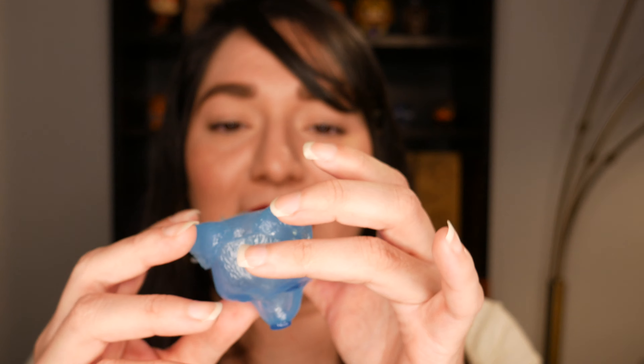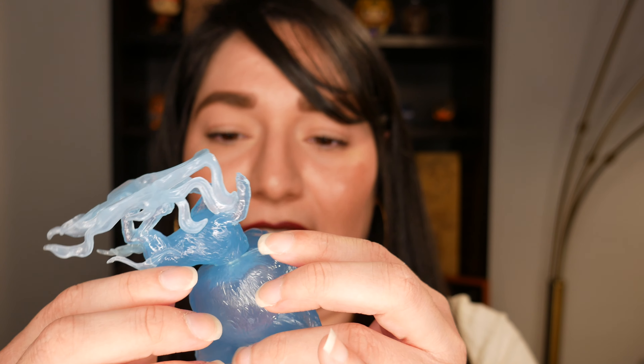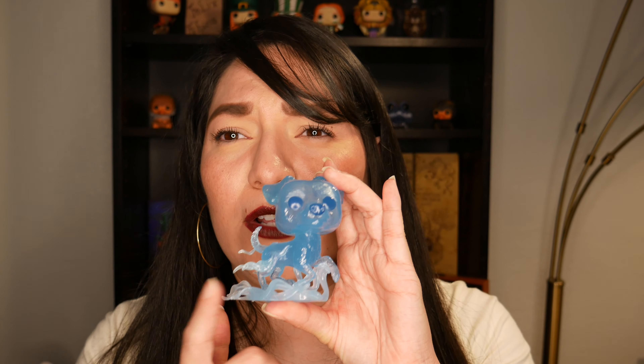Still not seeing many imperfections — nothing that would make me want to return him and ask for an exchange, which you know is a little bit tricky with these pops in particular, the pre-release exclusives. They're a little bit more strict on the returns and exchange policies, so I think there would have to be something really wrong with it for them to replace it. There are like little specks of glitter on him at the top, but you know — fabulous.